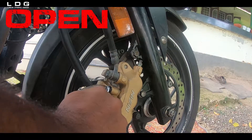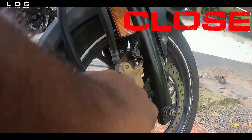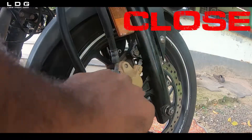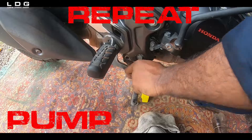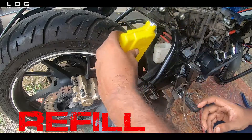Perform the same pump, open, close, repeat cycle at the front caliper. Remember to refill the reservoir as needed during the process.